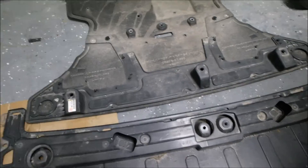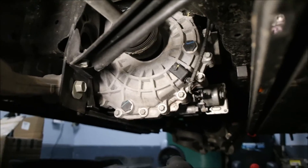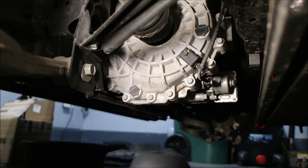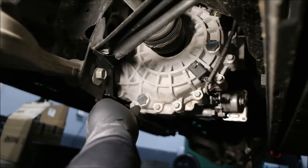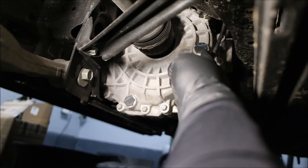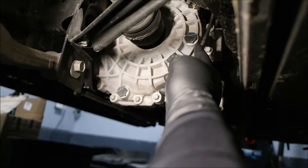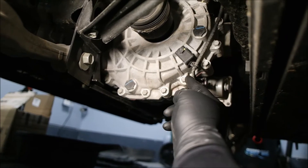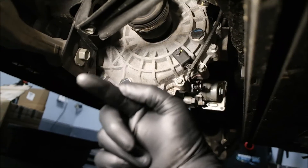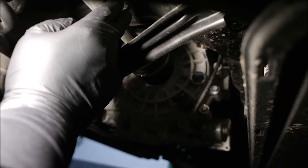I'm going to get you underneath the car for step three. Once you get under the car — you don't have to remove the wheel, but I've got the wheels off anyway. This is going to be your drain plug, and this is going to be your fill plug. The drain and fill plugs are going to be on the passenger side of the diff unit.